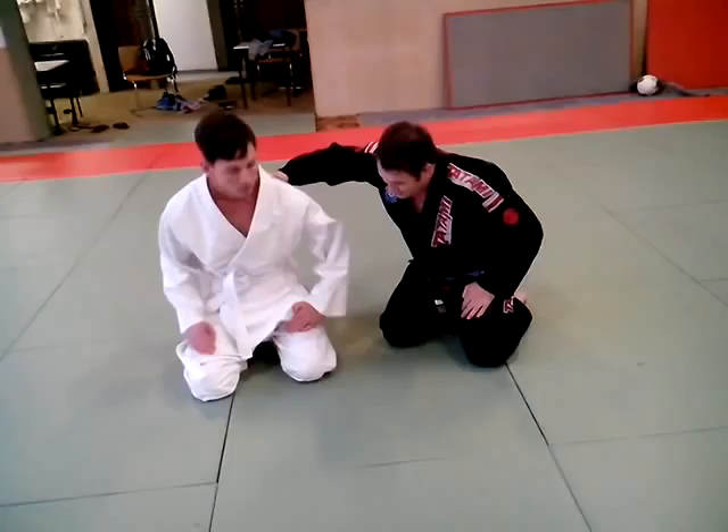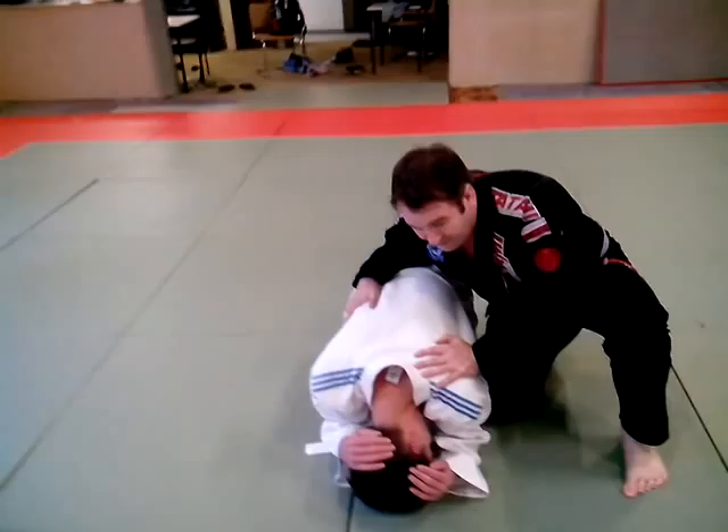First of all I'm going to show how to actually get on his back. We'll just say he's down in a turtle position and I'll come around to the side.